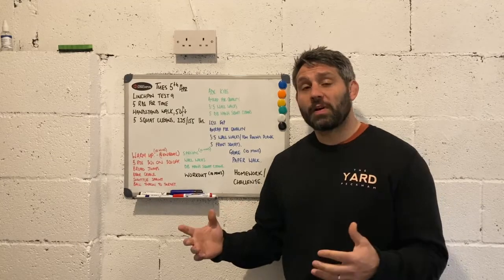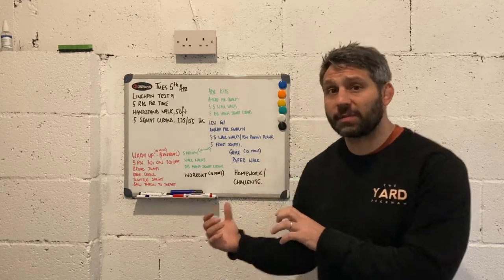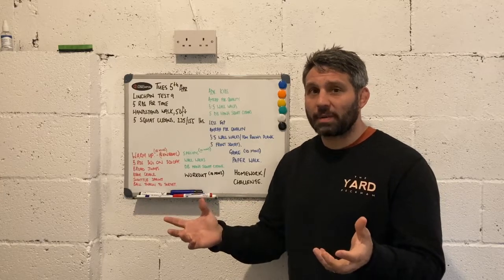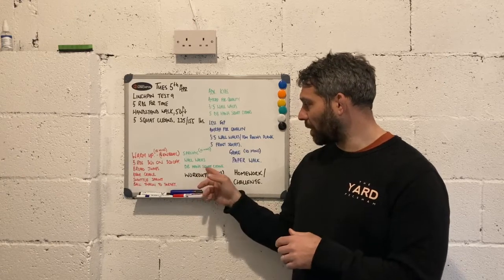The next part of our session is moving on to our specific warm-up. Again, I've allotted about 10 minutes for this part. This will be our skill section element of the overall session. We've got wall walks and dumbbell hang squat cleans.